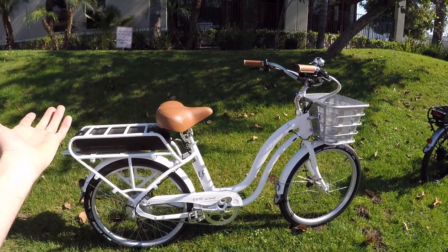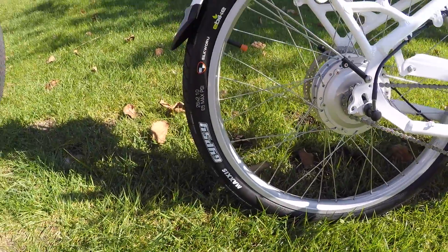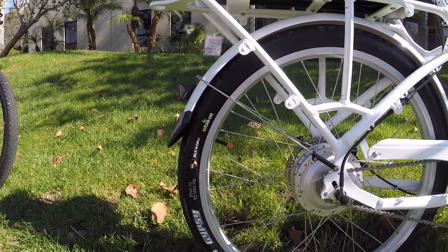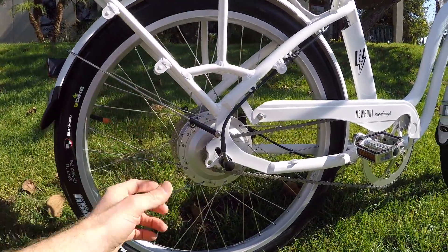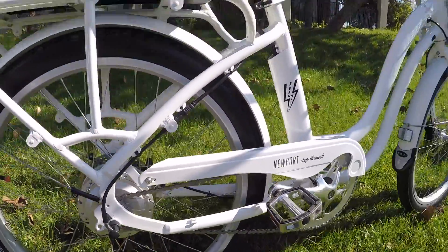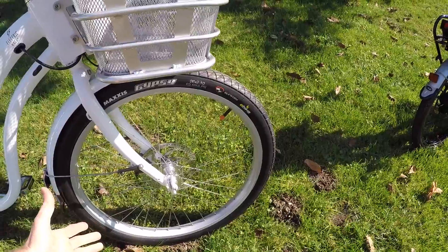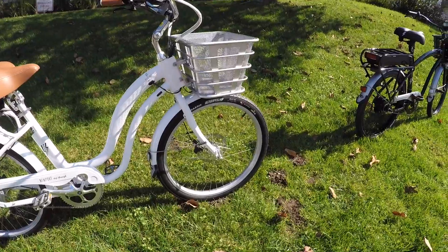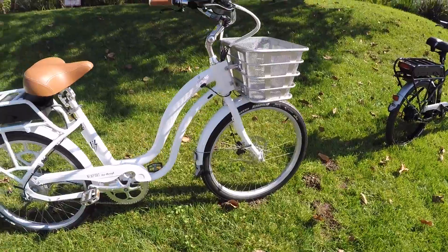The seat post suspension is standard. These tires are 26 by 2.1 Maxxis Gypsy e-bike specific, with a Silkworm Kevlar-style liner to help prevent flats. The rear wheel requires tools to remove due to the motor connectors, though it's not too busy back there. The front has quick release, which is preferable if you have an issue or need to transport the bike and reduce weight. Taking off the battery and the front wheel makes things a bit easier — standard 9 millimeter quick release skewer.